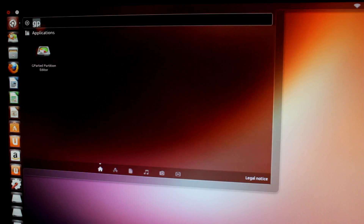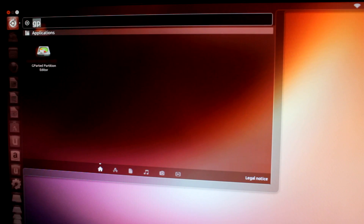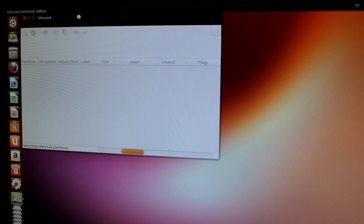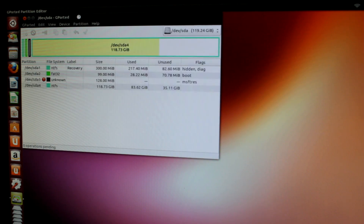So once we are inside trying Ubuntu, I just want to take you to go to the search and type in GParted. I just want to show you the GParted editor. Now if you're planning to install Ubuntu alongside the current Windows operating system, then just ignore everything which I'm about to show you. However, if you plan to install Ubuntu on a separate hard drive or a separate partition, this is going to be of help to you.